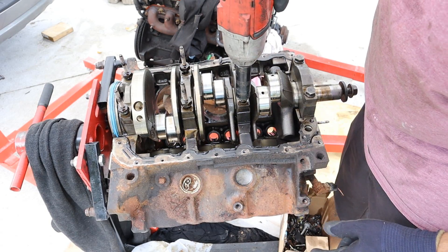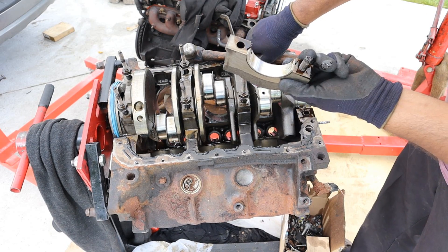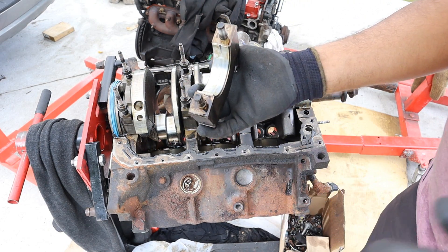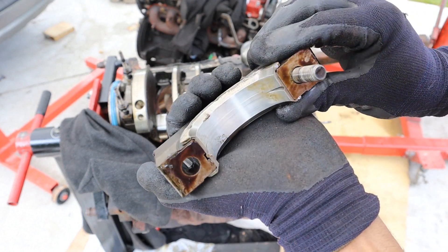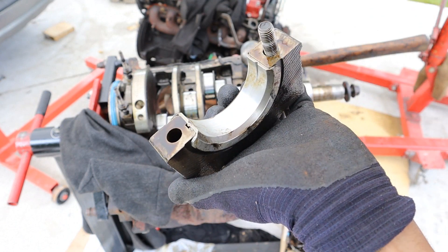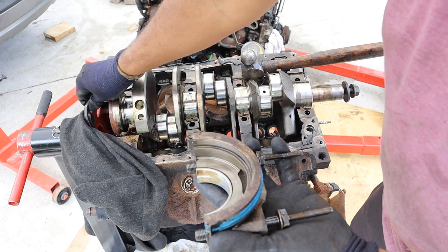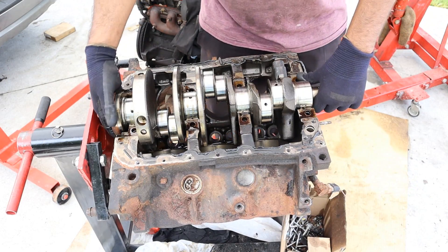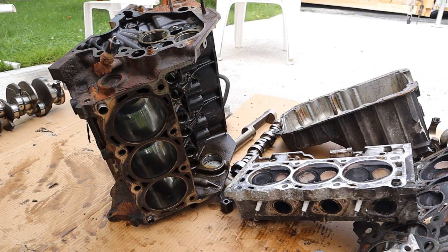I'm just going to wind off these main cap nuts and then remove these bearings. One bearing looks pretty clean. This one's got a little scoring. Yeah, this one's not the best — it's got a big score on it. This is the one with the thrust washer and this one also has a few lines on it as well. Now the rear bearing also integrates the cap for the rear main seal. Finally I'm going to remove the crankshaft from the block. So here we've got all the components laid out here.